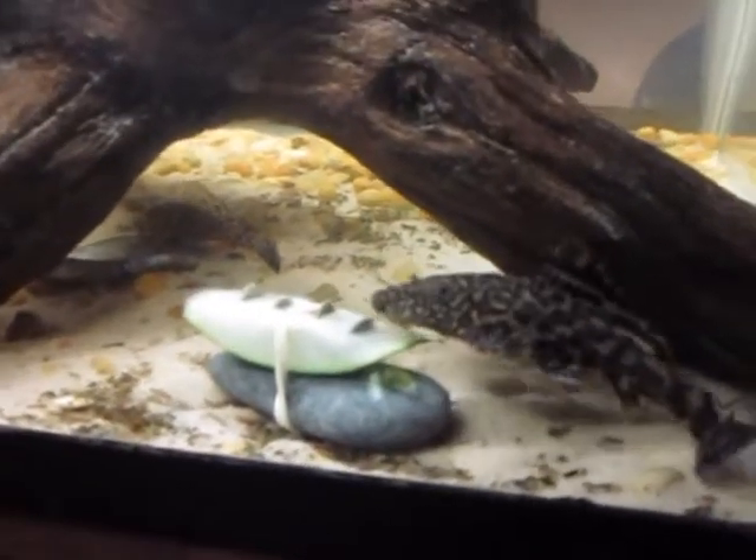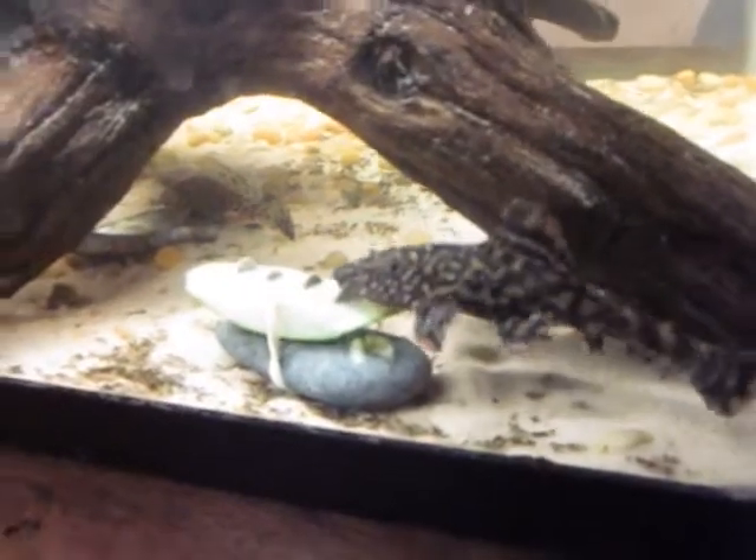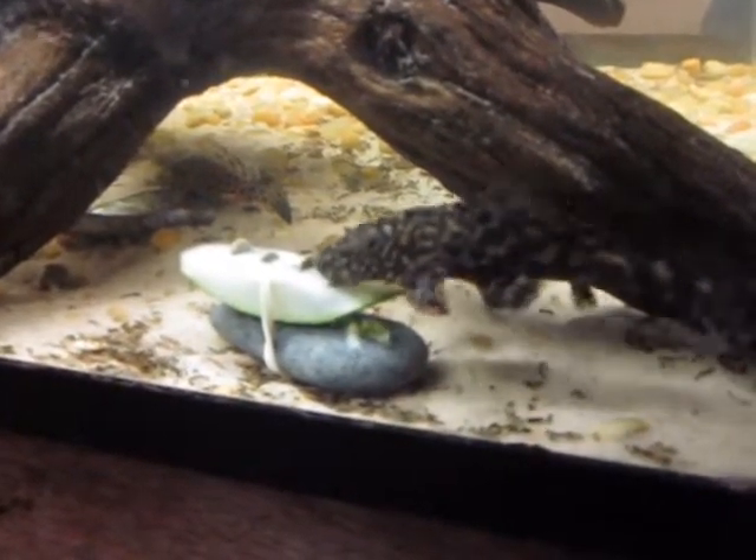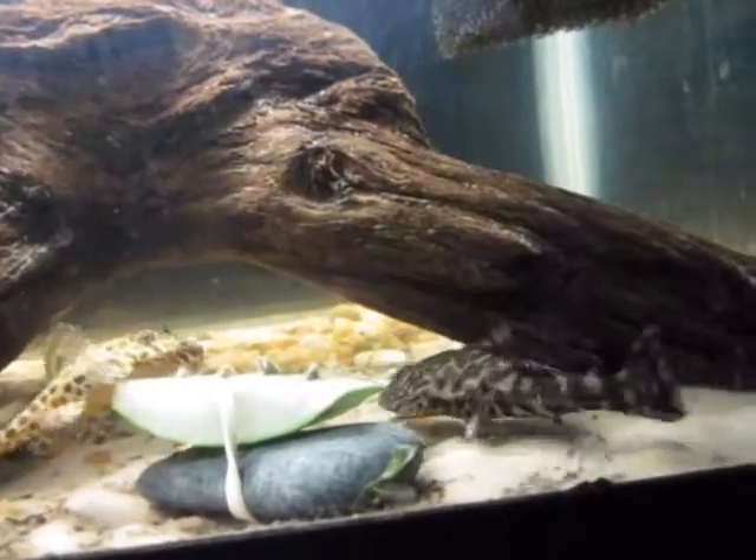I'm going to leave her to eat now. Goodnight. Thank you.